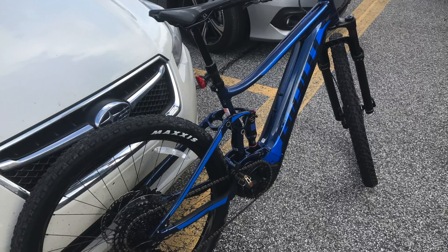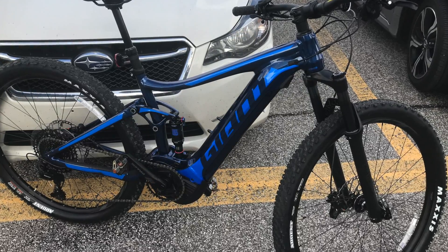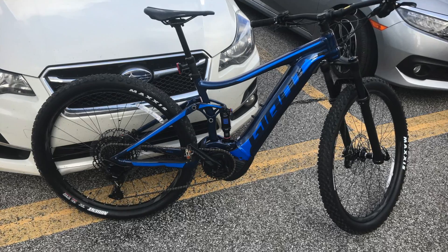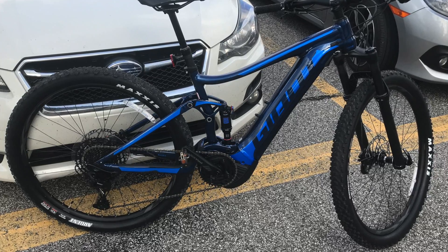Stay tuned — be sure to hit the subscribe button and the bell so you don't miss out on new content. I hope this video gave you some insight on the Giant e-bike. Let me know in the comments below if you've tried an e-bike and what your thoughts are. Thanks for watching.